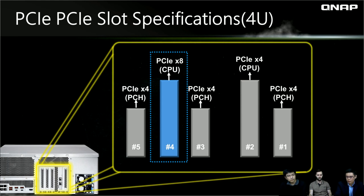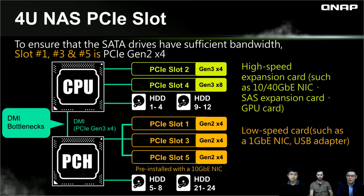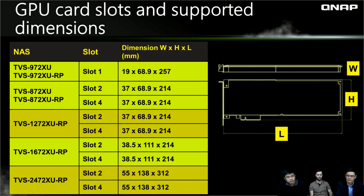For the 4U model, PCIe slots are numbered one through five from right to left, with a similar design. PCIe slots two and four are recommended for high-speed expansion cards. Also, since some GPU cards are double-wide and can be around 300 millimeters long, refer to the dimension table for each model before purchasing a GPU card to ensure the dimensions fit your NAS.